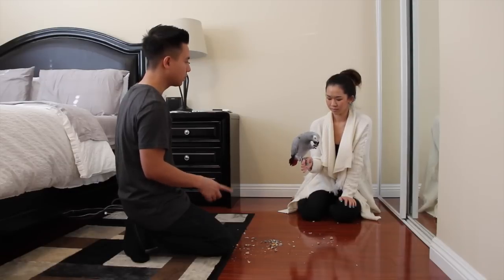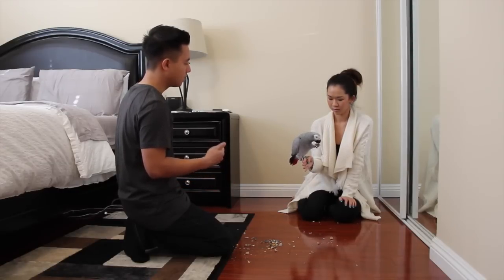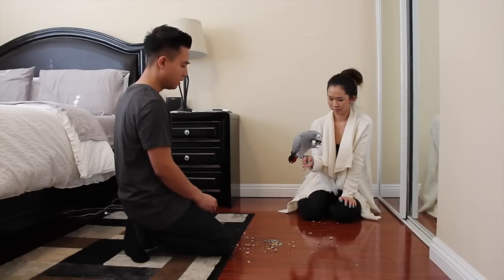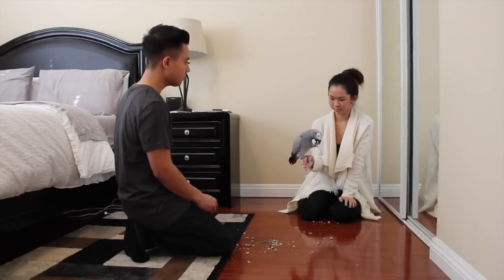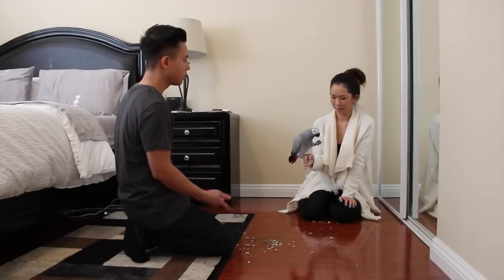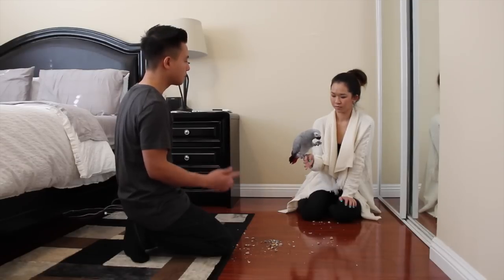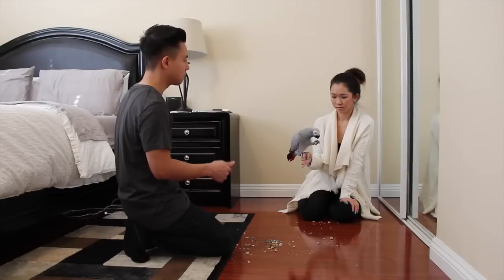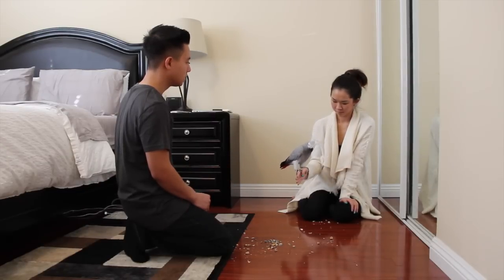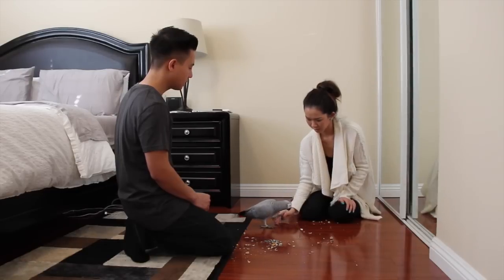So by having her eat the treat on your hand, it makes her used to your hand and being on your hand for a longer time. When she's done with the peanut and she shows signs that she's uncomfortable, just go ahead and lower your hand and tell her to perch on the ground, because you want her to know that even though she steps up on you, she always has the option of stepping back down if she ever feels uncomfortable. Good girl.